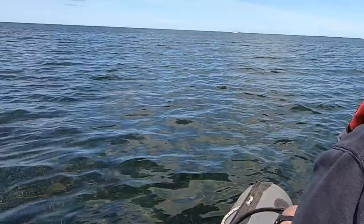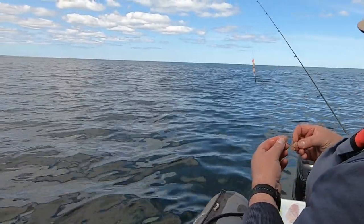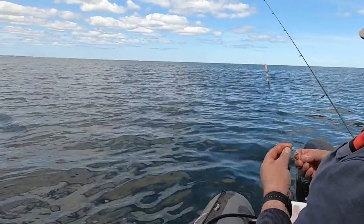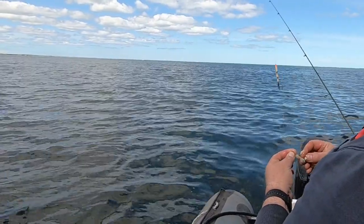They're all splashing away at the back. I can't quite get far enough but hopefully they'll come up to the boat. Something's chasing him too - I don't know if they're salmon, probably salmon. Hopefully not a big shark.